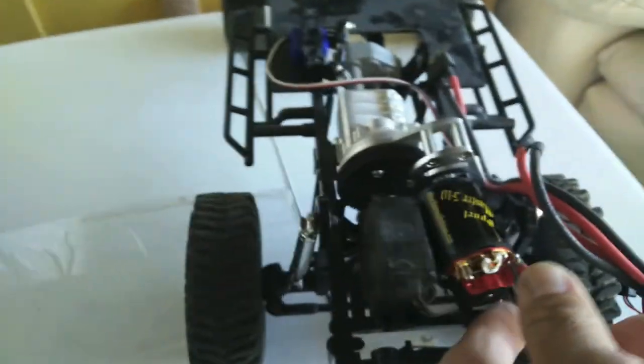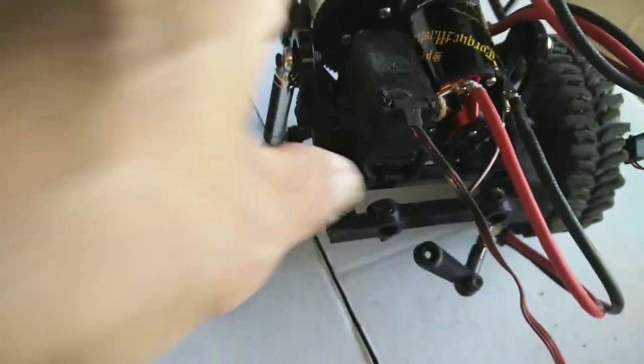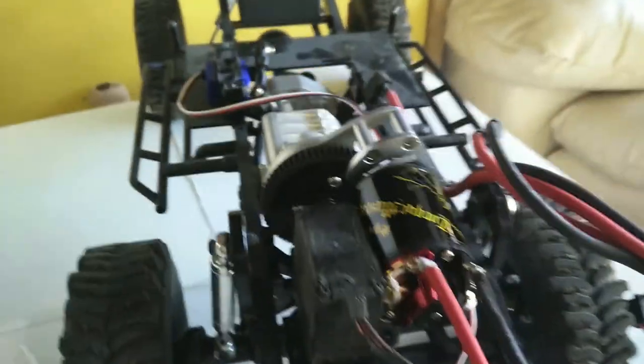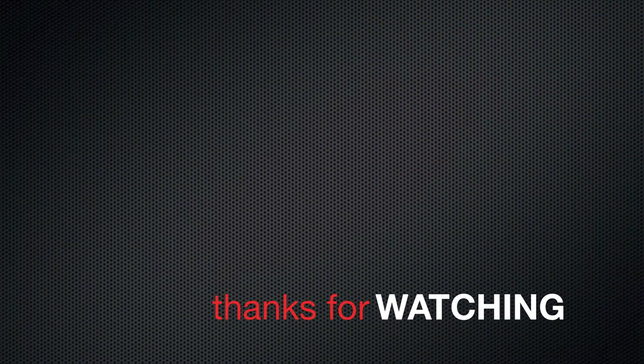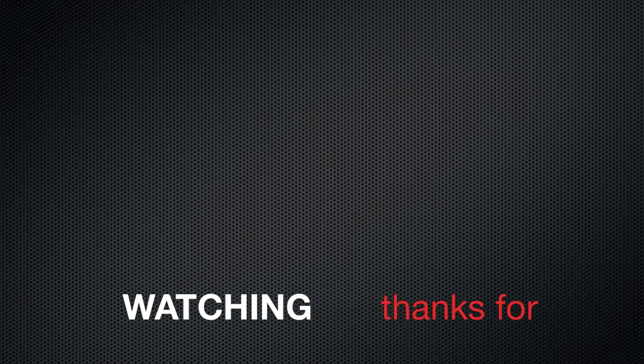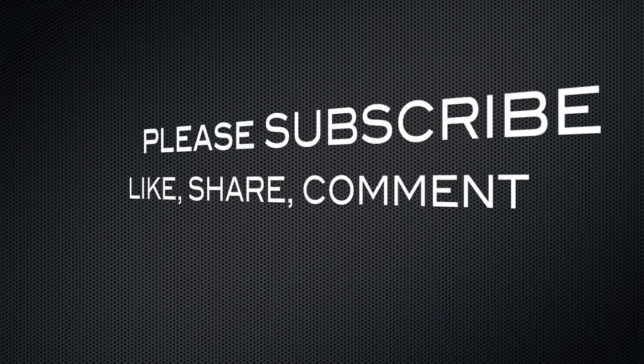The servo is more or less vertical along the length of the chassis, and the motor goes here by the transmission. So it's a work in progress. Again, thank you everyone, thanks for watching — please subscribe, like, share, and comment. See you next time.